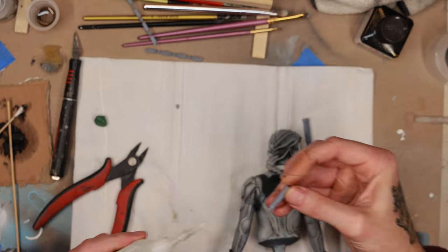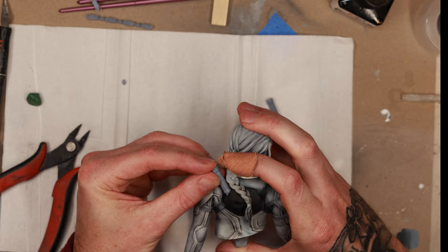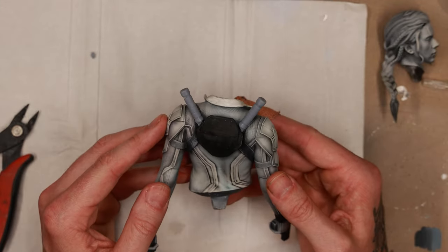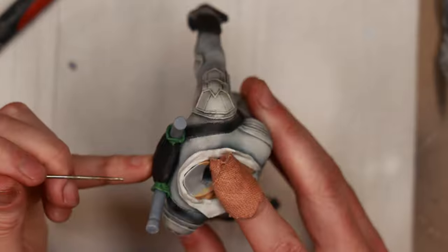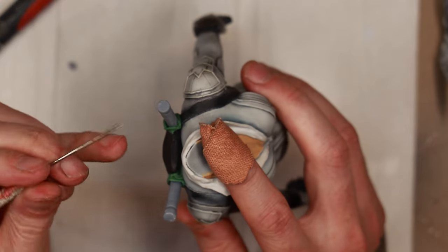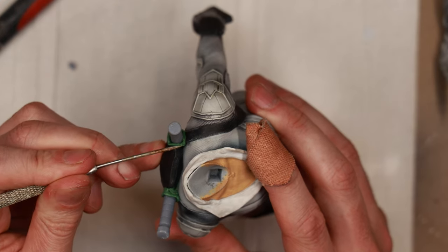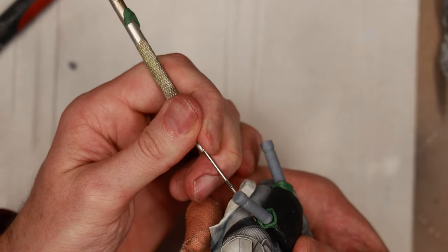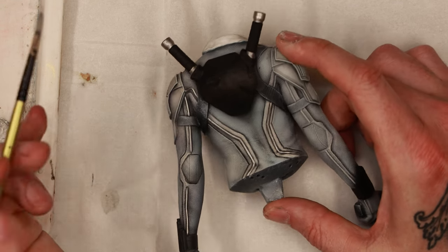The second accessory I felt she was missing was her batons, which attach to her backpack in a crisscross arrangement. I managed to find a free model of Black Widow's batons on Thingiverse, then used green stuff to sculpt them onto the backpack as if they're protruding out. I feel like they really finished off the backpack — beforehand it was a little bland, but now there are cool handles sticking out of her back.